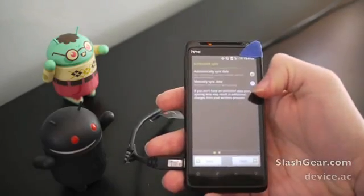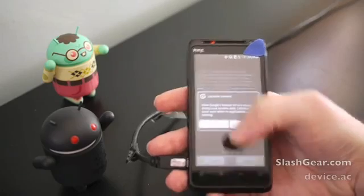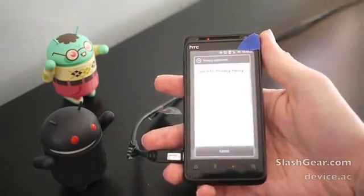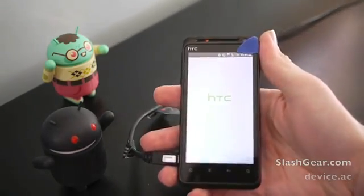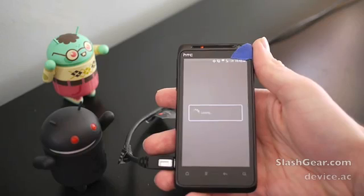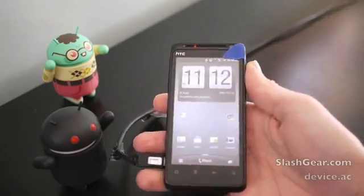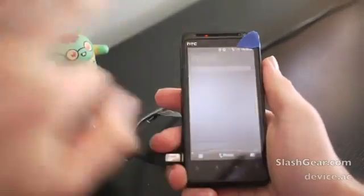We'll skip all this setup stuff — just tapping through Next, Agree, and Finish. Right now it's loading only on 3G, which is interesting, as it is supposed to be a 4G phone as well. This is also a world phone. You can see it has the newest, or nearly the newest, version of Sense.